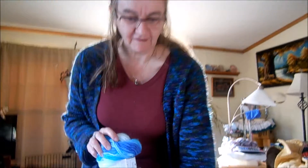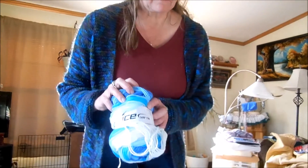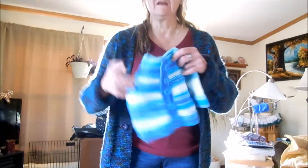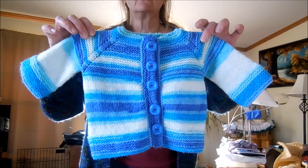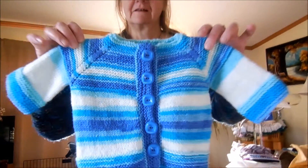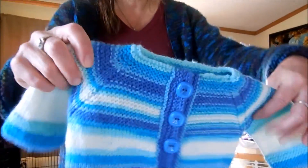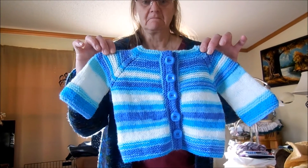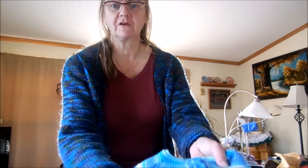Back in August I had purchased some ice yarn, and it's in this nice little suitcase here. This was the baby boutique, and I made the garter yoke baby cardigan. It took less than one skein — very cool buttons on it. I like the feel of this yarn; it was very nice to work with, no splitting or anything, and it knit up very quickly.